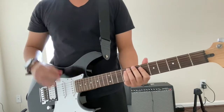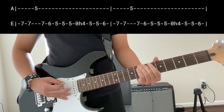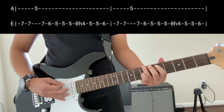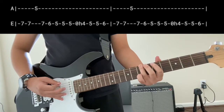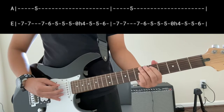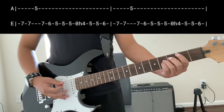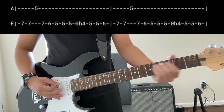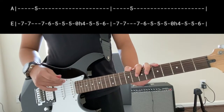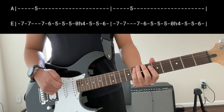Let me do it one more time so you can see how it goes. Then you do the exact same thing. That is simply for the first verse, the second verse, and what bridges between the first and second verse.